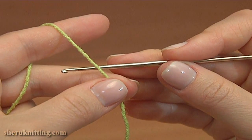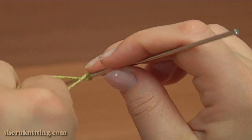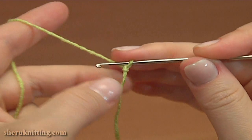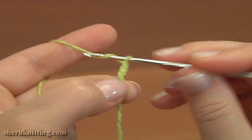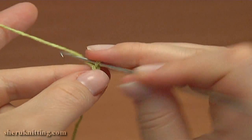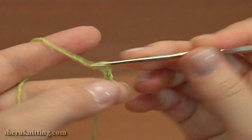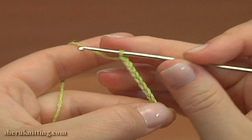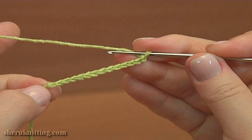Start the sole by making a chain of 14: 1, 2, 3, 4, 5, 6, 7, 8, 9, 10, 11, 12, 13, 14. This is the foundation chain.